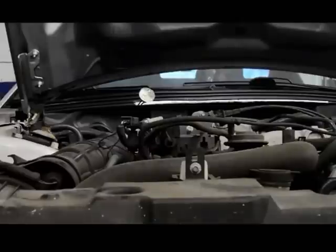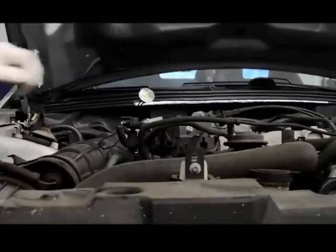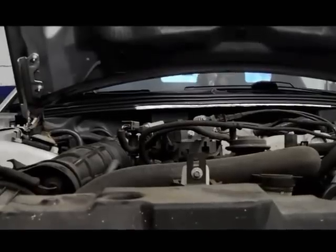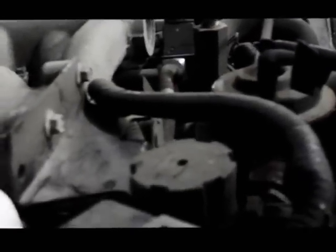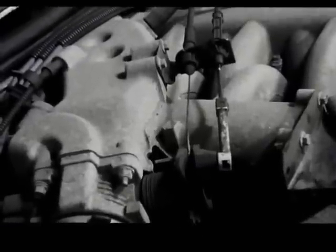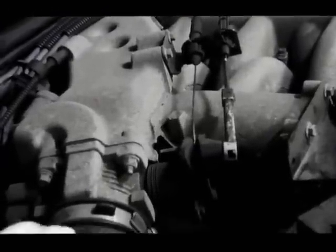As we can see, the injector is actually pulsing the way it's supposed to. We'll disconnect the noid light and plug the injector back in. Now we know we have injection pulse and we have spark. We're going to give it a little shot of ether in the front snorkel tube here — it should fire up for a moment, and then when the starting fluid burns out it'll die.